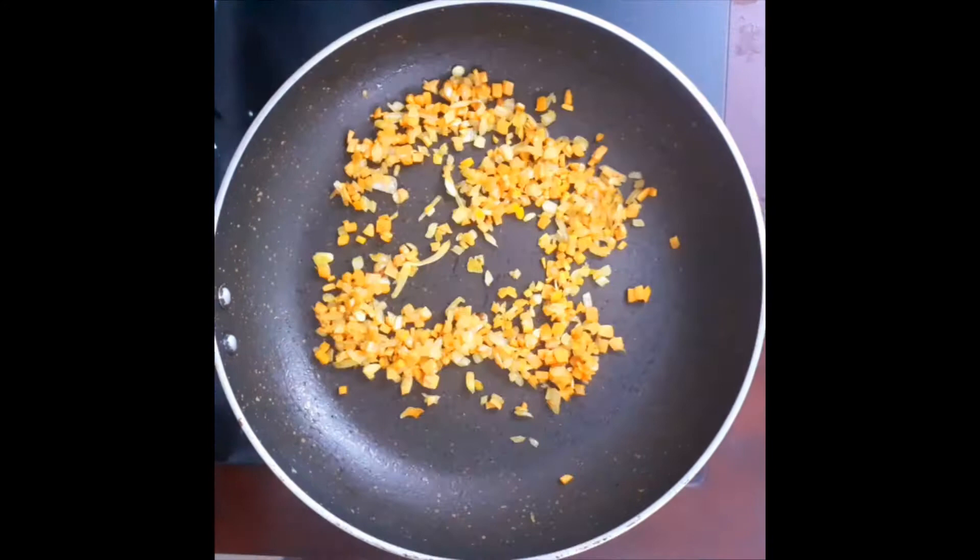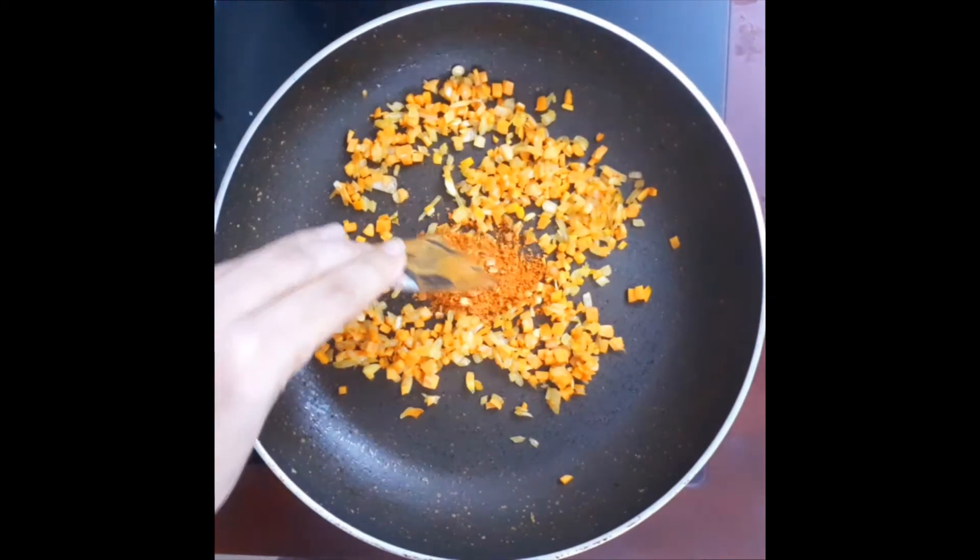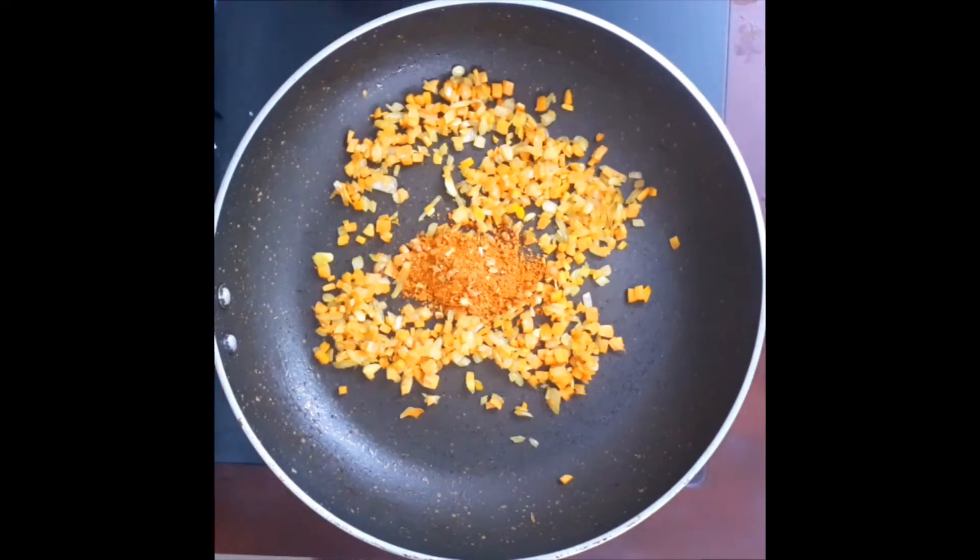Now we are going to cook the carrots. Let's add a taste maker — add 3 packets of noodles to taste maker.